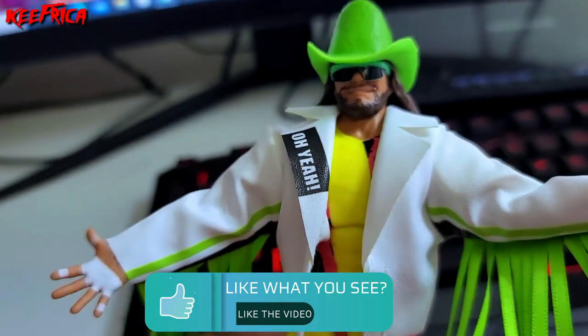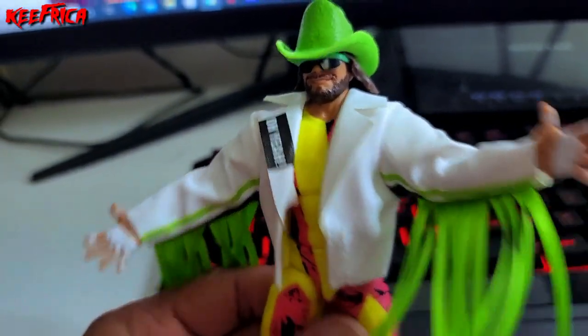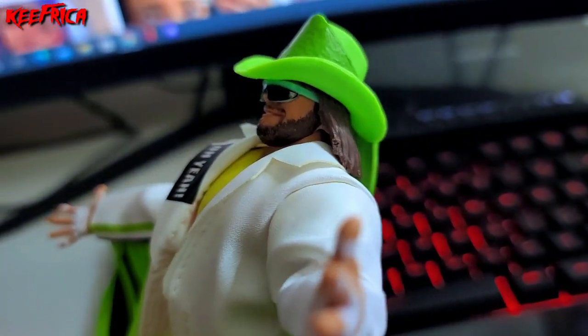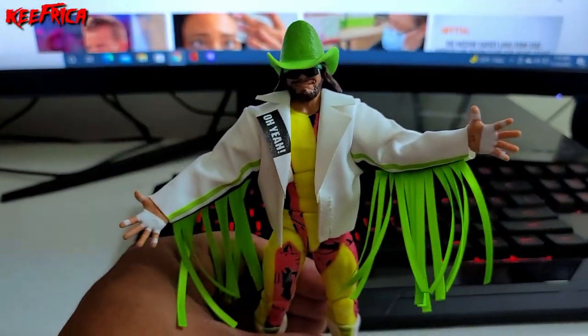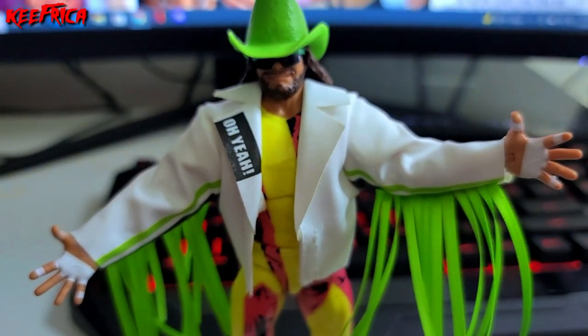You can mold it any way you want — they give you all the options to do so. That's the Macho Man Ultimate figure. I got it from Target and I love this with all my heart and soul. That oversized hat and those sunglasses with that cheesy grin and those tassels — this is so perfect, this is so good.